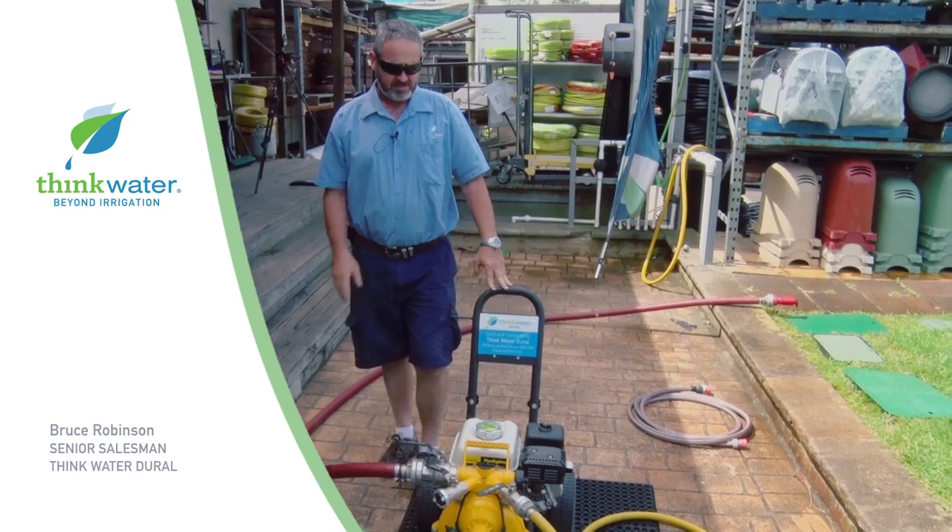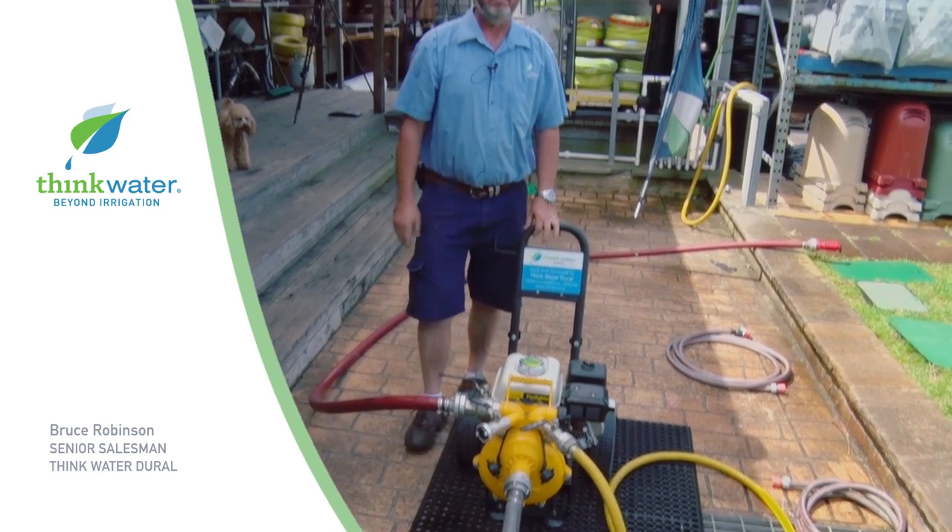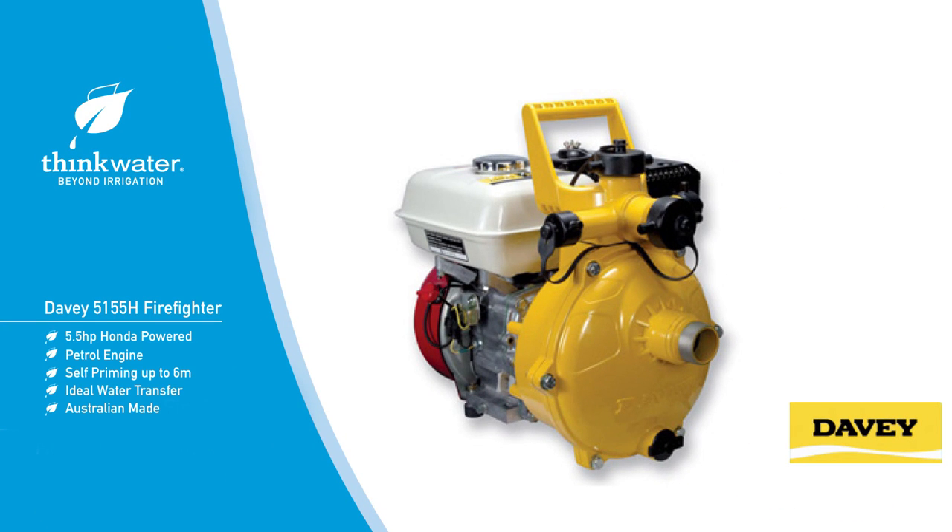Very easy to use. This particular pump will run two of these large hoses, or three or four of the small ones. We'll get you thinking — think water.